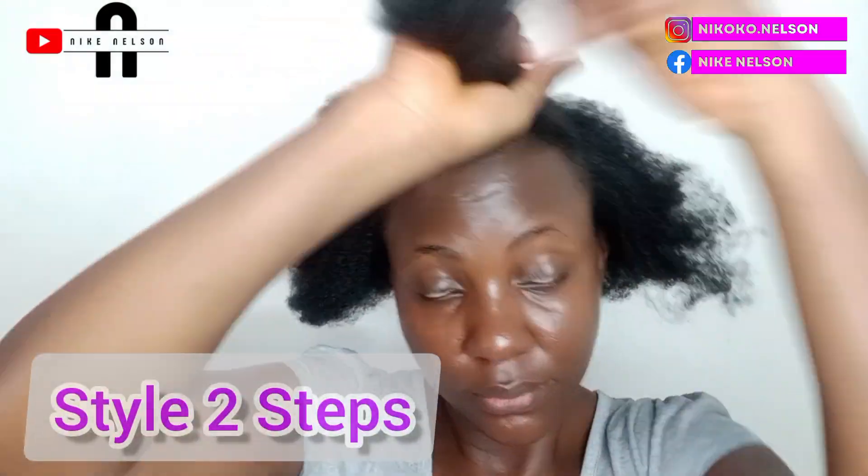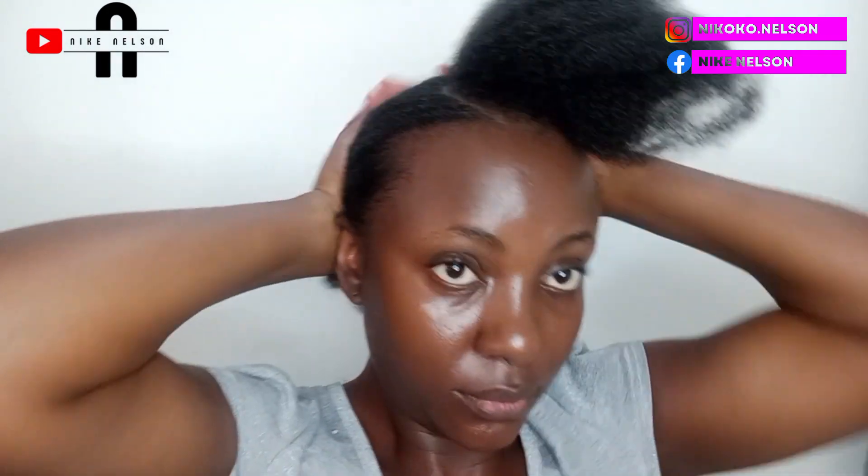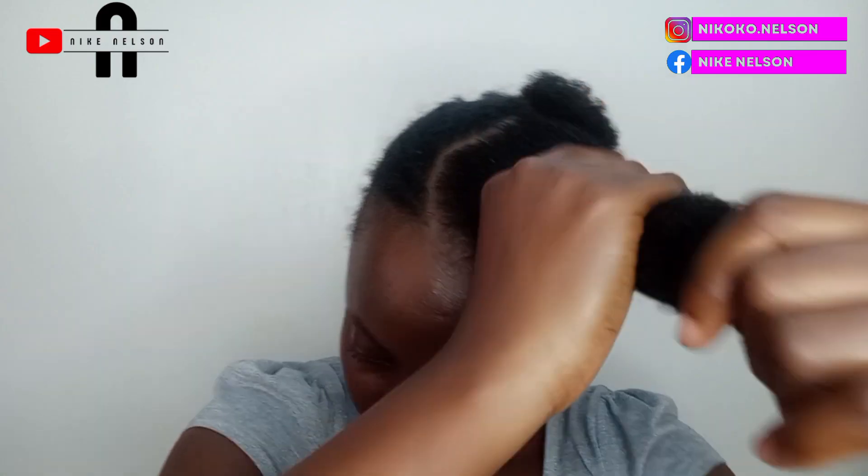Now let's move on to our next style. For the second style, I retain my parting — the only thing I did is cut a little bit of hair from the front and leave it. My parting still remains; I only divided a little bit of hair in the frontal part. This is going to take you within two to five minutes and you look fabulous with it.